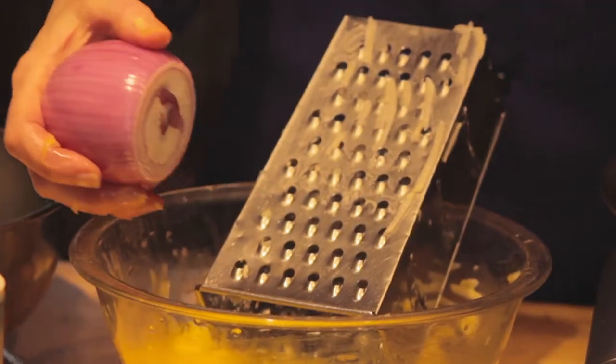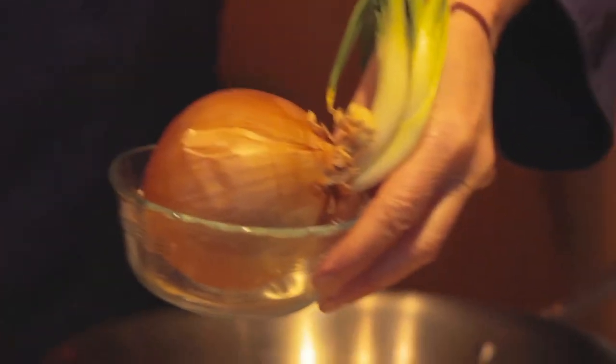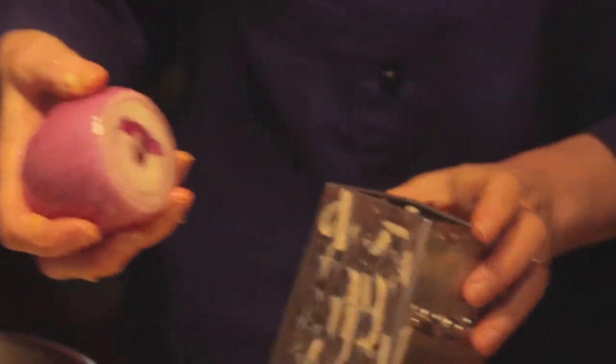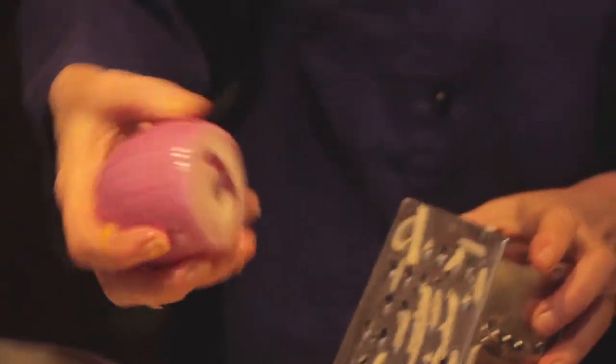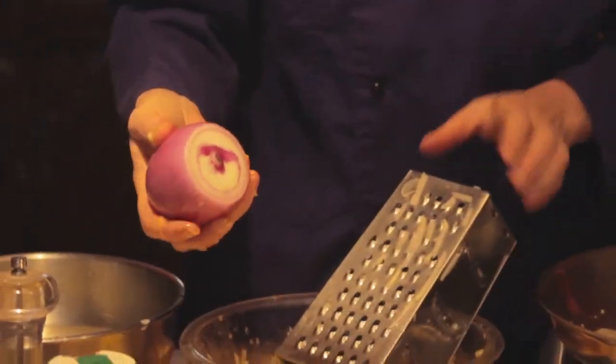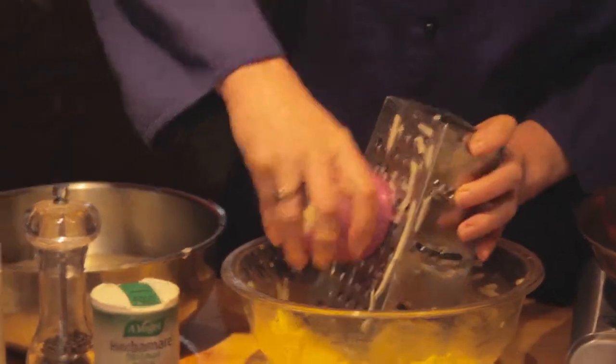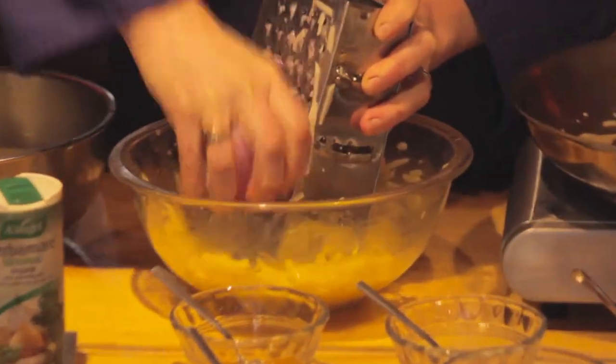Now a little bit of onion. I typically use Spanish onion because it's got a milder flavor. You want a little bit of onion in there but you don't want it really strong. This one happens to be an organic red onion, but there's not much red in it so it's not going to make some funny colors in my batter. So I'll put just a little bit of onion in here to give it some flavor.